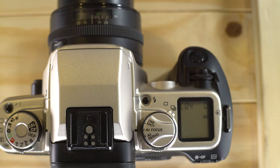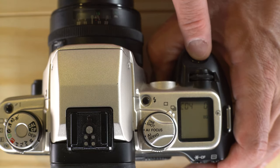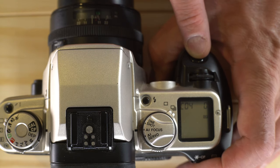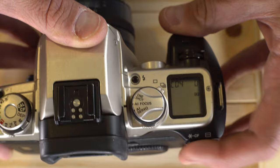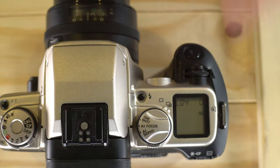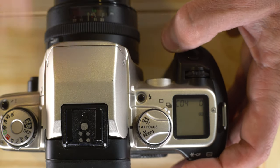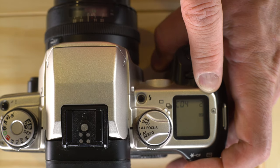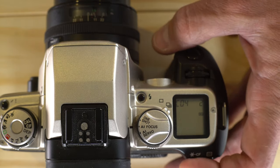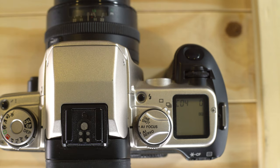Custom function 4 is your autofocus and auto exposure lock button, with three options — 0, 1, and 2. With option 0, autofocus works with the shutter half-depressed and the AEL button performs auto exposure lock. Option 1 is the reverse. Option 2 is autofocus with the shutter and depth-of-field preview with the AEL button. It's just a matter of personal preference which way you want to shoot.